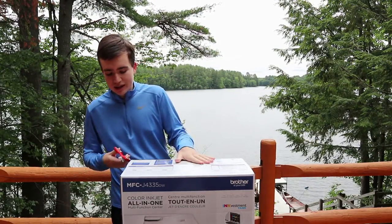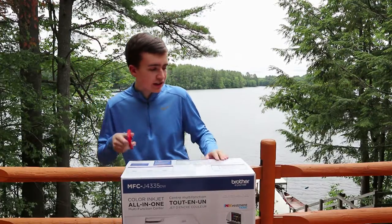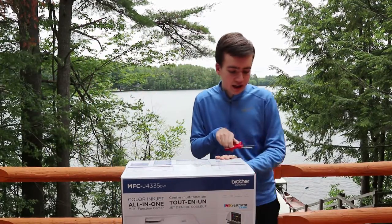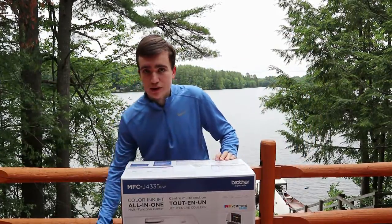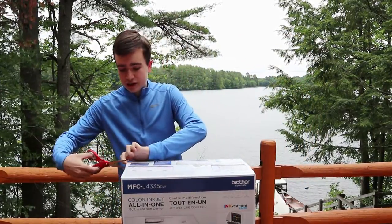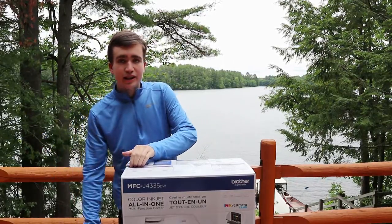But let's get right into this unboxing. They call it the Ink Vestment Tank — this is actually the first time I'm unboxing and setting up a Brother printer on this channel, so we're going to see what the Ink Vestment Tank is all about.